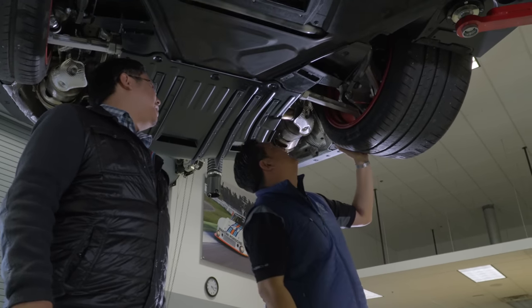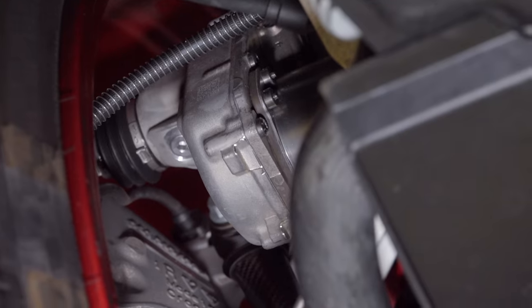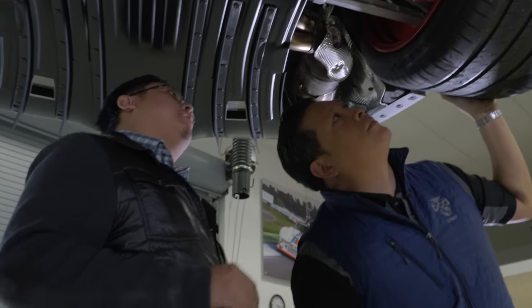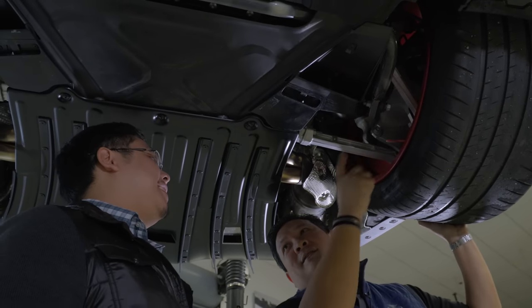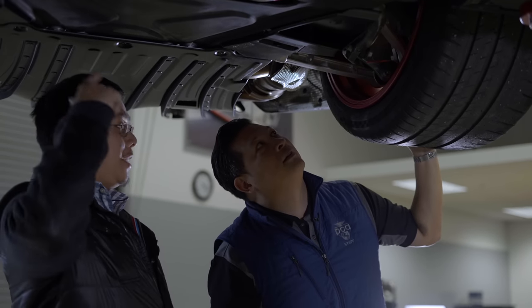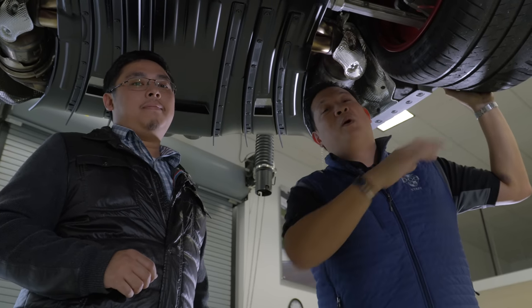Anything else to notice back here? Rear wheel steering — the toe link has been replaced with an electric motor, just as with all our Turbo and GT3 models, so no big change there. And when you notice carbon fiber bars, that means this is a Weissach package car. You can recognize the Weissach package from both the top and the bottom.